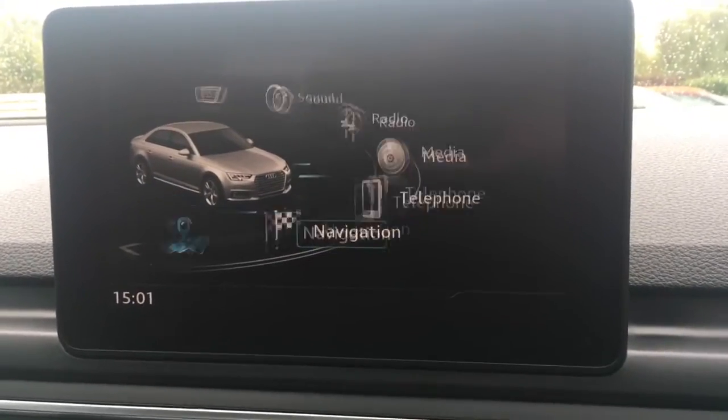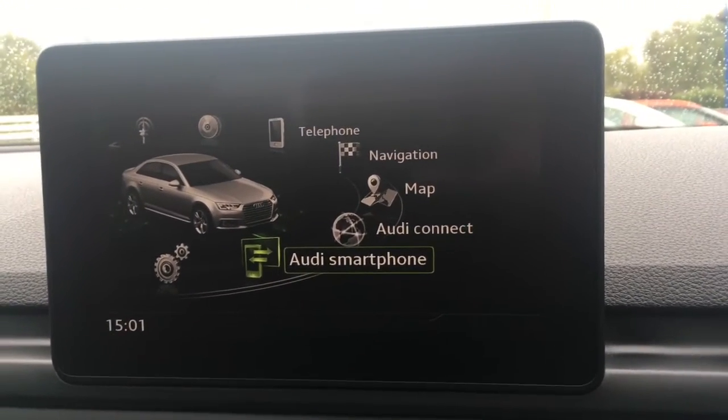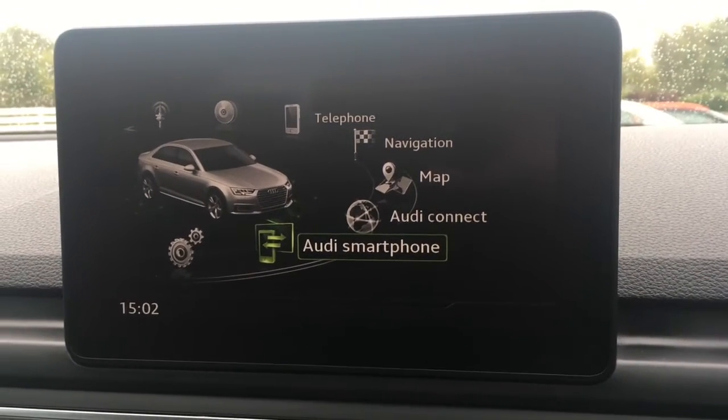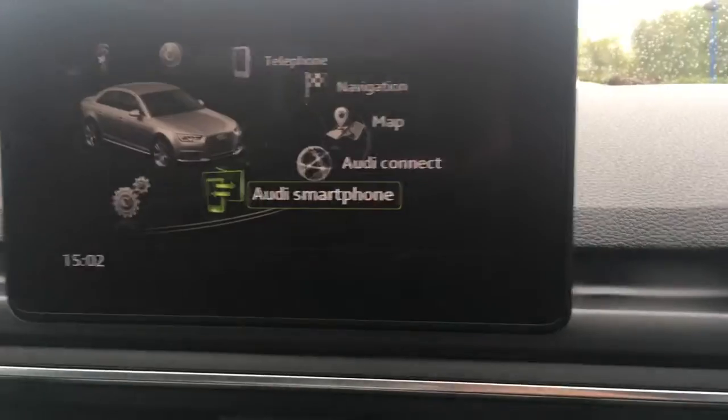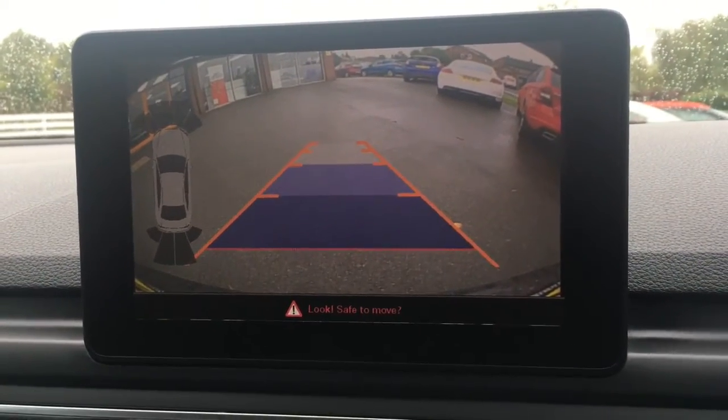If I go to the main menu we've got Audi smartphone, so you can connect your smartphone via USB and use Apple CarPlay and Android Auto on screen. If I pop the car into reverse we've got a reversing camera which makes life easier in the car park.